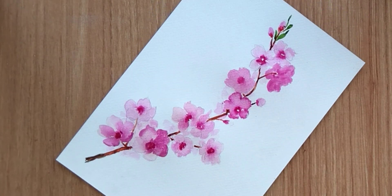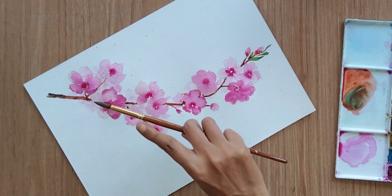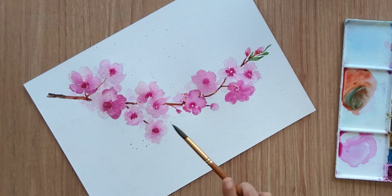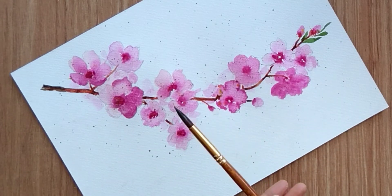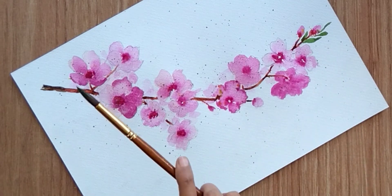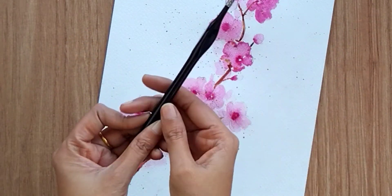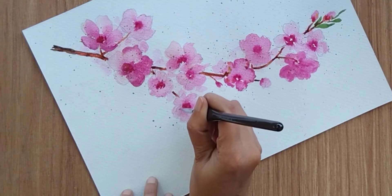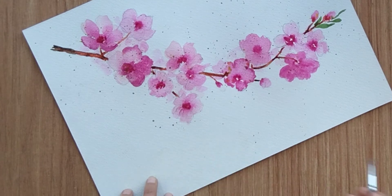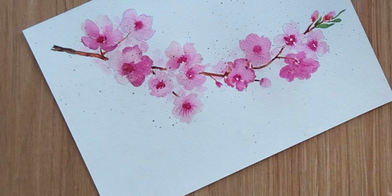Let it dry for some time and then sprinkle some color — I'm sprinkling yellow and green color around the flowers. This step is optional; if you don't want to do it you can skip it. I'm using a very fine brush, a 5/0 brush, to add stamens to all the flowers. I'm using rose lake color again to add fine stamens for all the flowers.